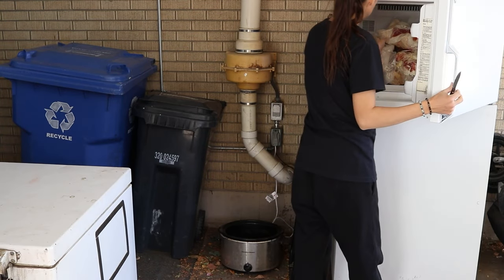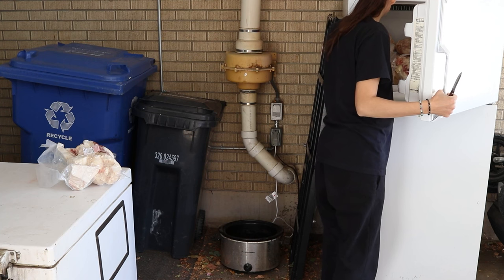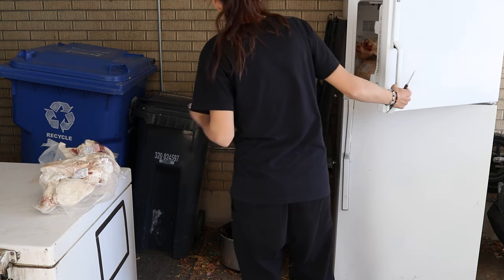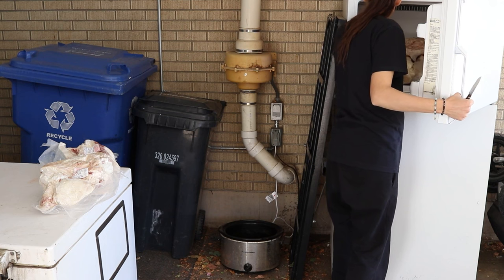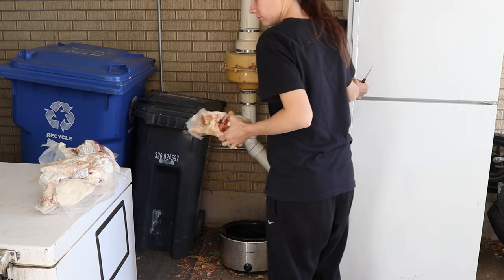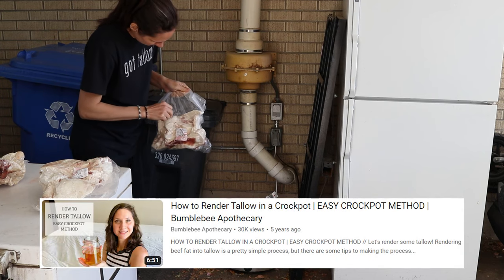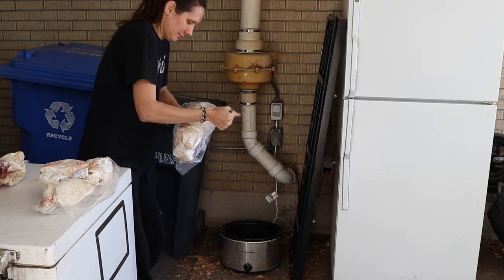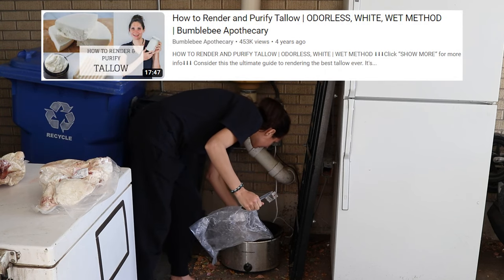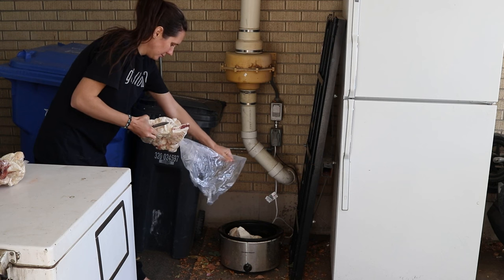For the beef fat, I'm going to do this in a crock pot. I like to render beef fat outside because, especially for doing this much of it and for this long, I don't want my house smelling like beef fat for weeks. So I'm going to do the wet rendering method for the beef fat to make it into tallow. It's a very gentle rendering method that results in really odorless, light-colored tallow.